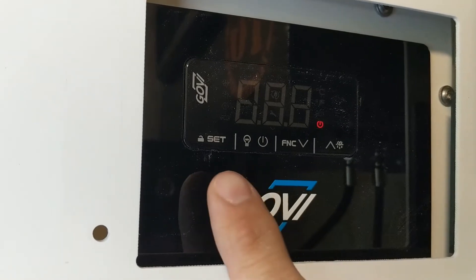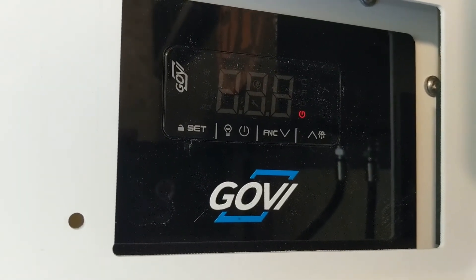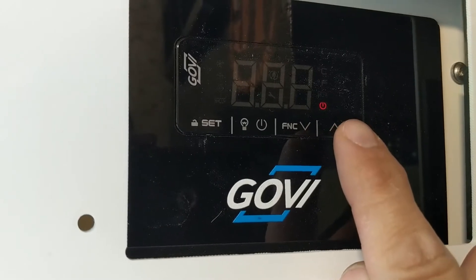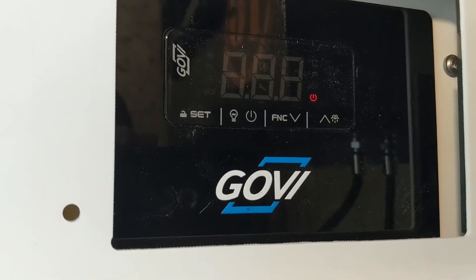It has a nice control panel here, and this is a touch-sensitive control panel. You don't actually press and depress buttons, but you lay your finger on it and it senses your finger. As you can see here, this little red light indicates that there is power going to the unit. However, the unit is not powered on yet.